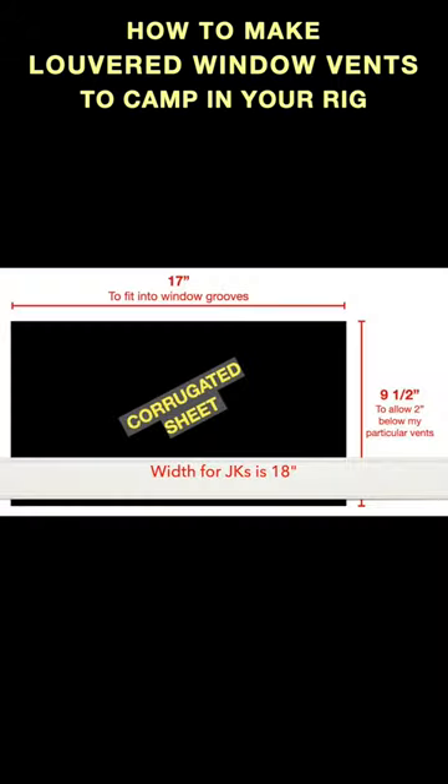You have to start with a piece of corrugated panel at least 17 inches wide. I'm cutting mine nine and a half inches tall because that gives me the two extra inches I need below the location of the vent on the corrugated sheet. I'll explain the significance of the two inches at the bottom shortly.